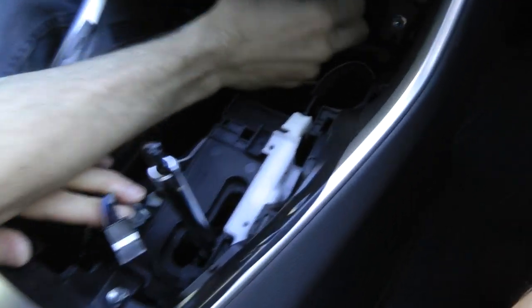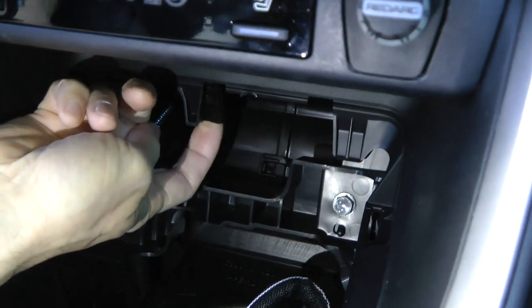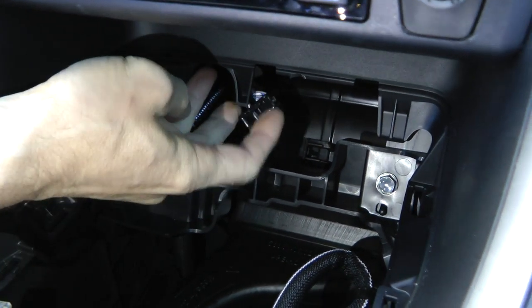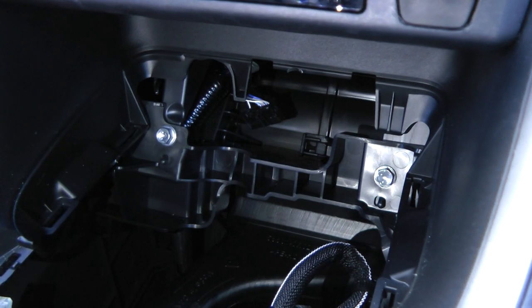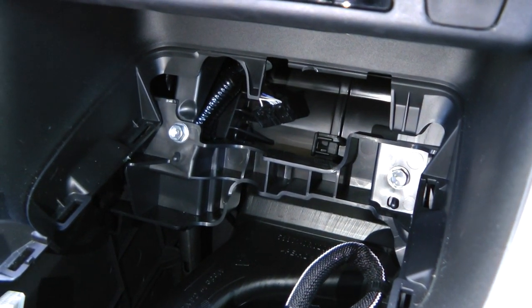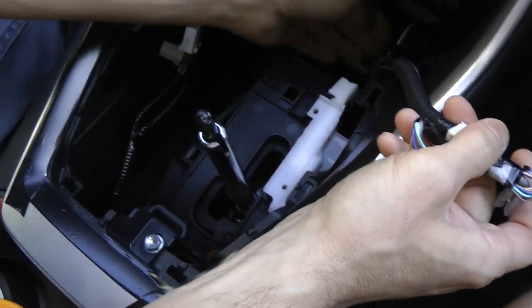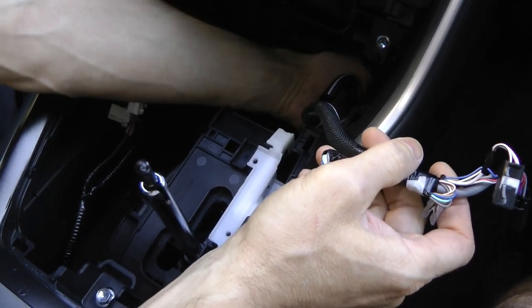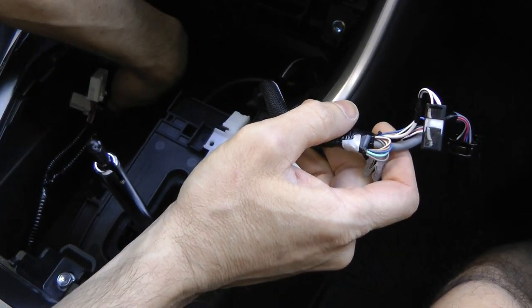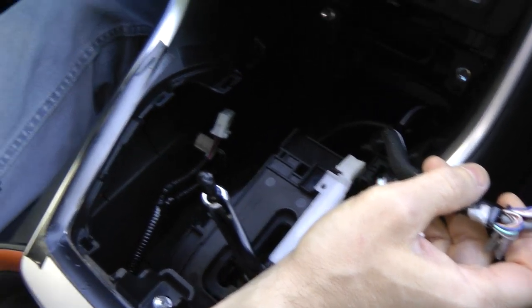Take a look — there is another available connector here. We don't know the real reason why it's here, so if you have that information, please leave it in the comments. You have access to a lot of space around the shifter that could be useful in your next projects.